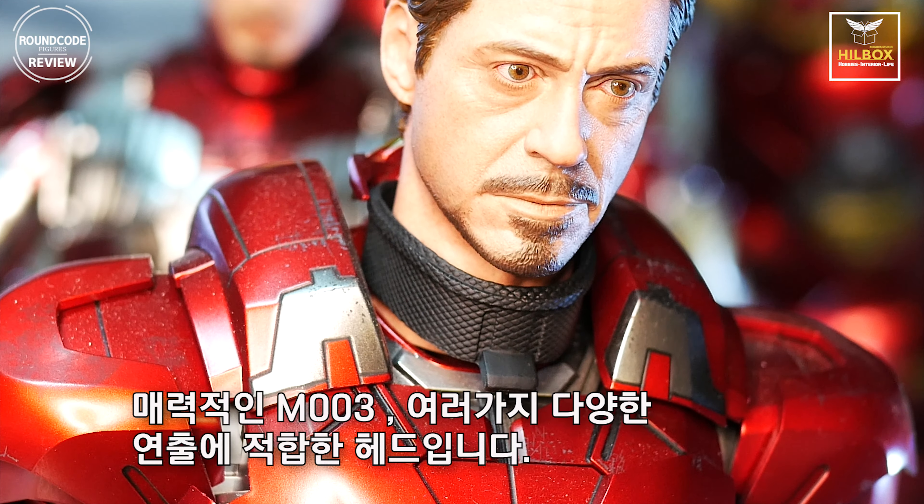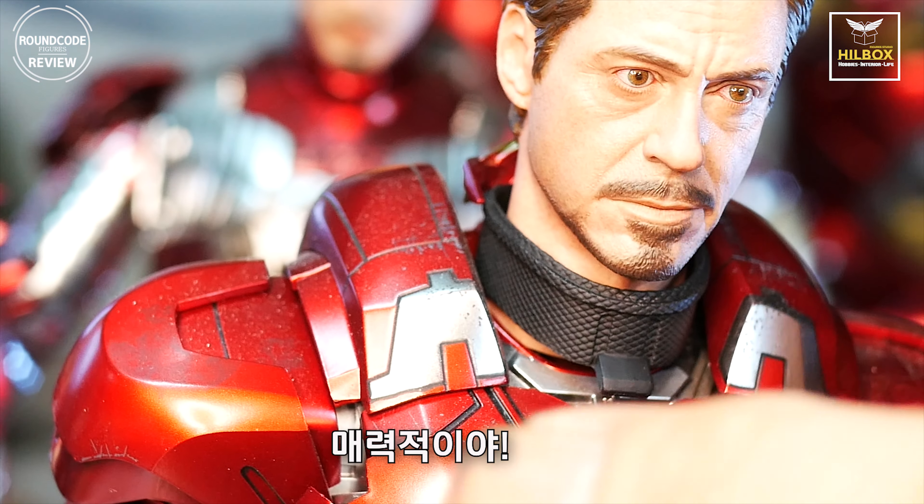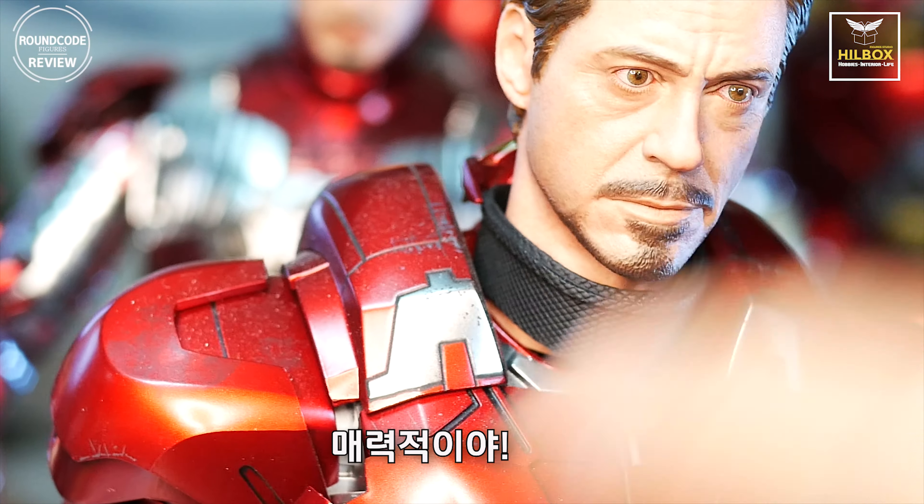Thank you for this hot new look. This is my short review for this new version of the head sculpt. Thank you, and we'll see you next time.